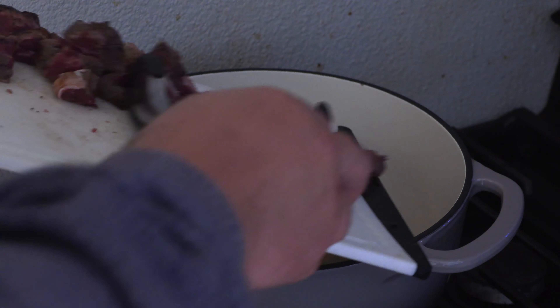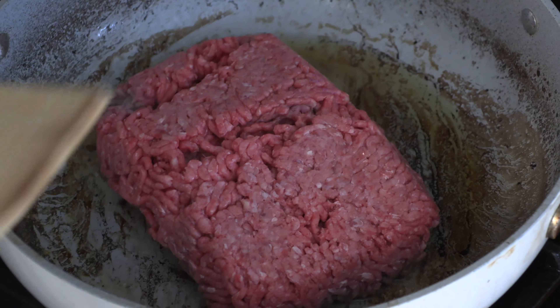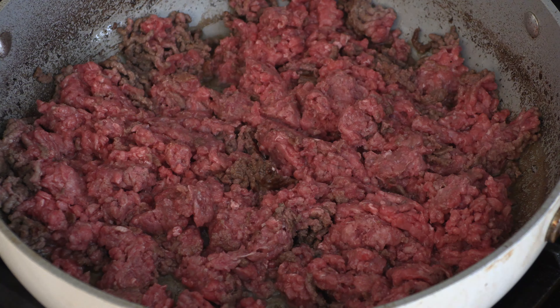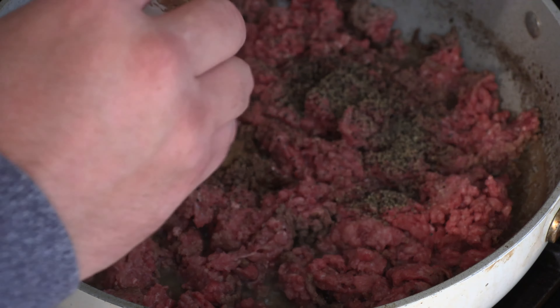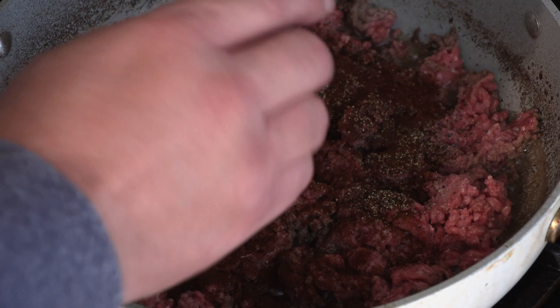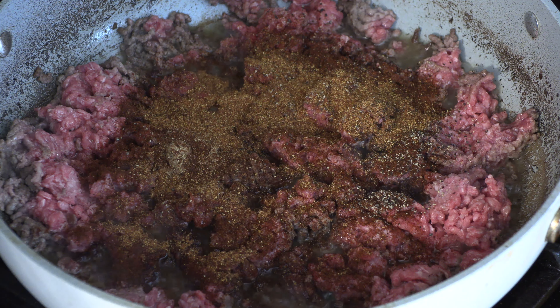All right, we've got the cubed prime rib. Go ahead and start breaking up the ground beef and add some pepper — that looks like a lot, trust me it's not. I'm going to add some ground cumin, a healthy amount of chili powder, and a bit of cayenne pepper.